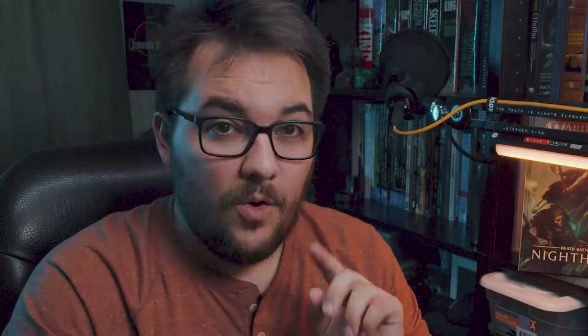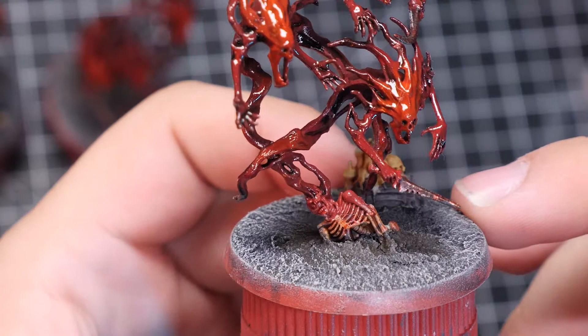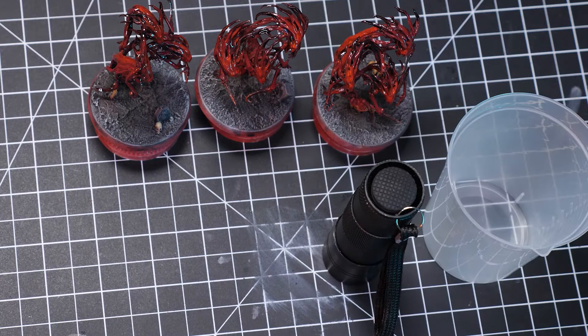We have a problem — a simple problem, but a problem nonetheless. The way this model was sculpted was to imply that a soul is being stolen from a corpse in the ground. That's not the narrative I want to tell. I want it to look like a person recently slain rather than one who has been buried. The best way to solve this is a pool of fresh blood.